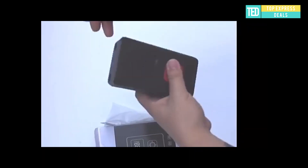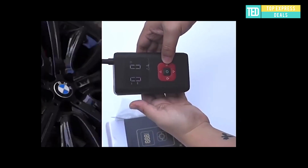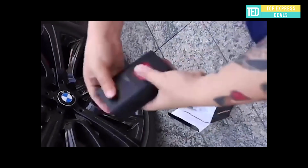Mini air compressor. The multifunctional air compressor is small in size, can be carried around, has a long discharge time, LCD digital display, all-metal cylinder pressurization at 150 PSI, with upgraded noise reduction to 75 decibels.